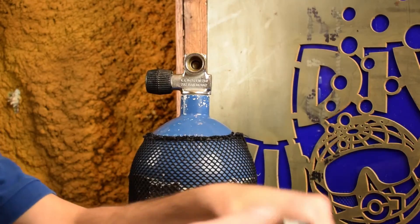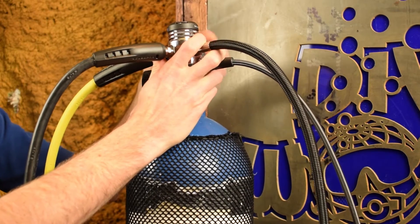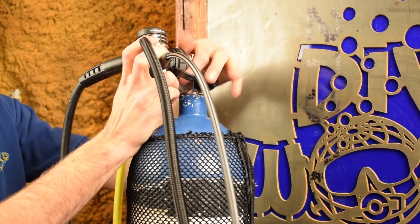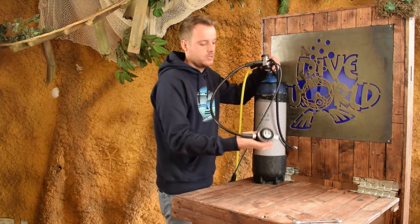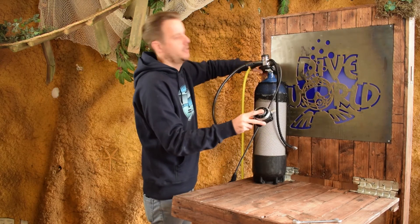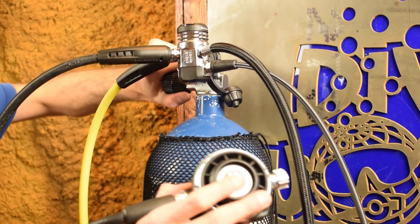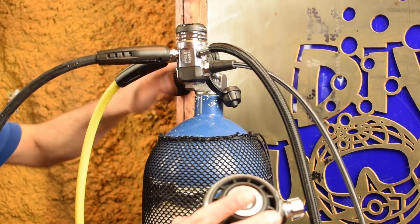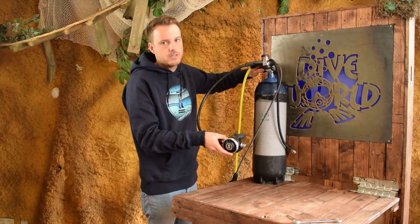First thing you do is put the regulator on the tank. When it's on, I always take one of the second stages and push the purge button a little bit before I open the tank. That way not all the pressure goes onto the system at once, which is better for your system. I open it slowly, and when I hear the second stage purge I release it — and as we can hear, there's no leak.